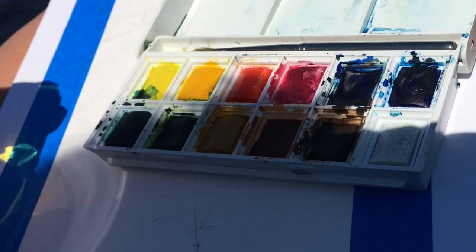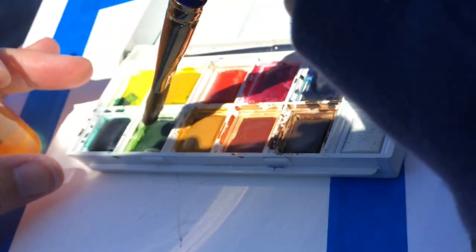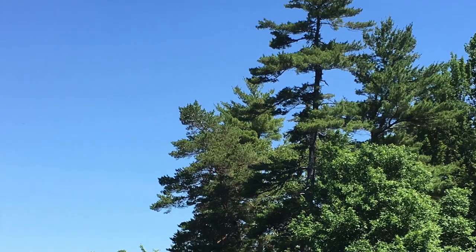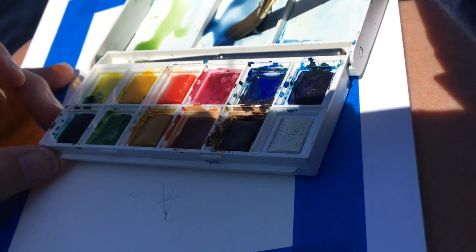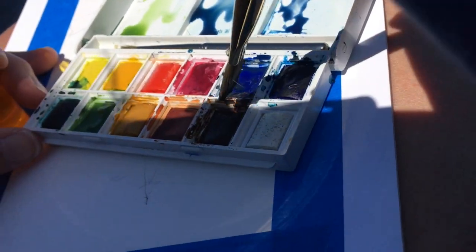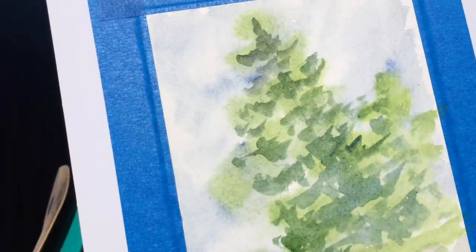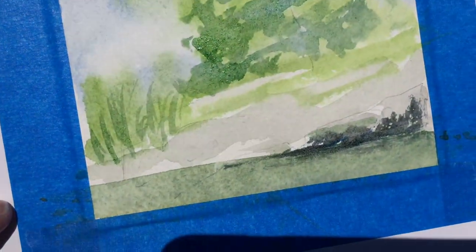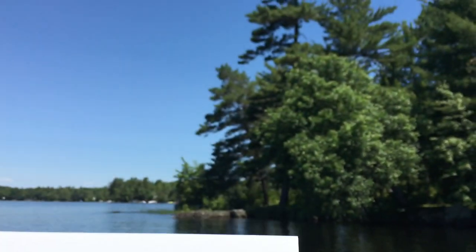I'm going to start painting. Sorry folks — I don't think this is going to work with me trying to videotape and paint at the same time. I just don't have a good angle on this. So I'm going to mix up my colors anyway: a little bit of blue, a little bit of green, and maybe some gray. Those are my three colors. I put some darker colors on top, and I just started the rocks on the bottom.